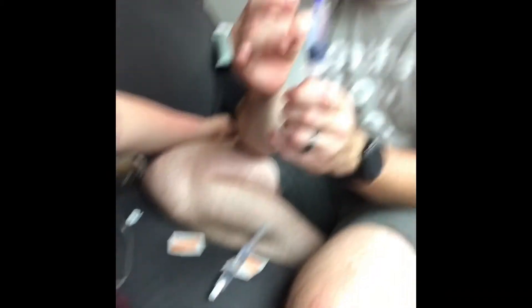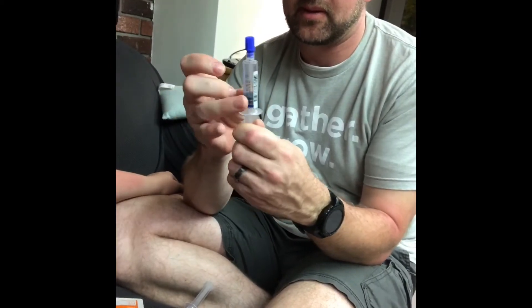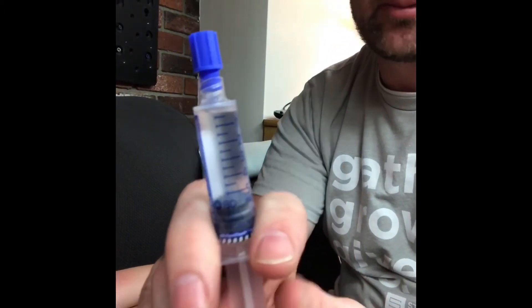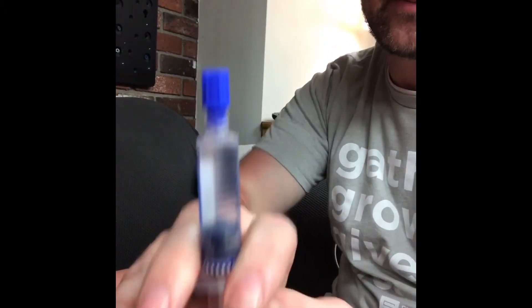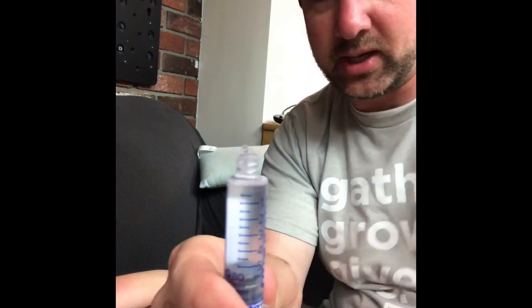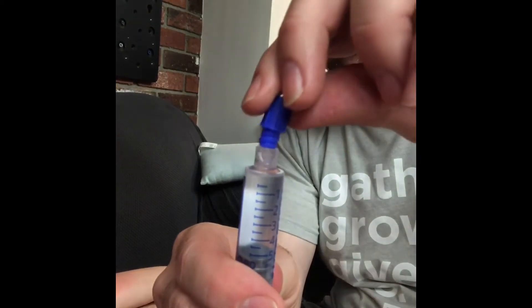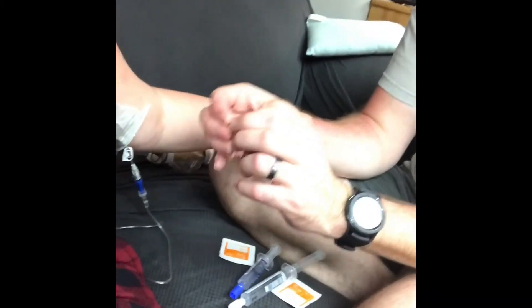And then the heparin — same thing. Make sure the air is up at the top, squeeze it, push it with the cap on to break the seal so it's easier to push out without spraying everywhere, then push the air out. The last part is this green little cap, which is a cover for when I disconnect.